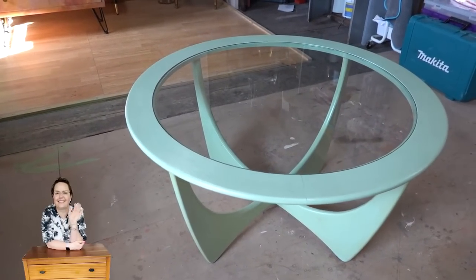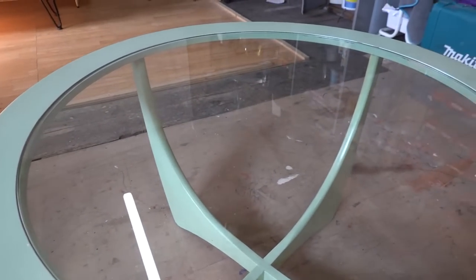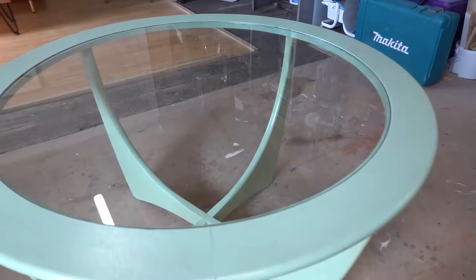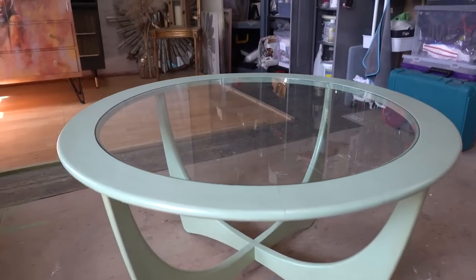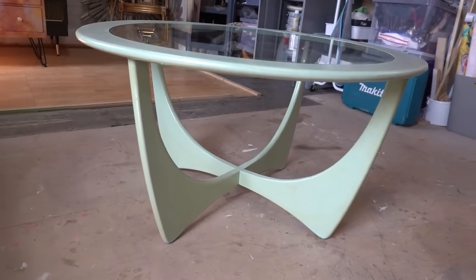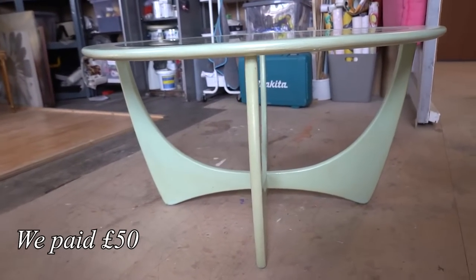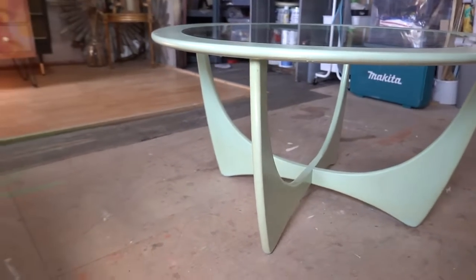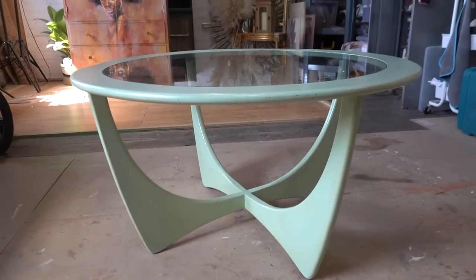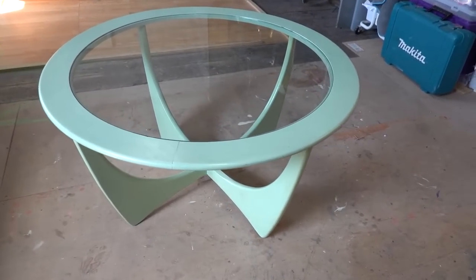Hi everyone, it's Brenda and Stu from Flip It and Restore It. Today's video is going to be a restoration of this G-Plan Astro coffee table. We found it on Facebook Marketplace. It wasn't listed as any brand — it was just literally listed as a painted coffee table. But I know the shape and I've been looking for one of these for ages to be able to restore.